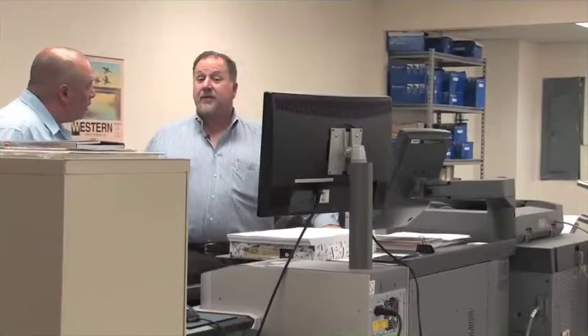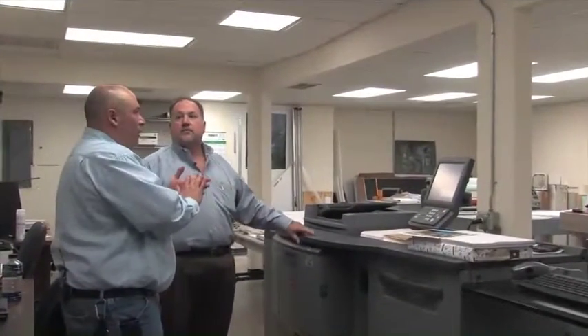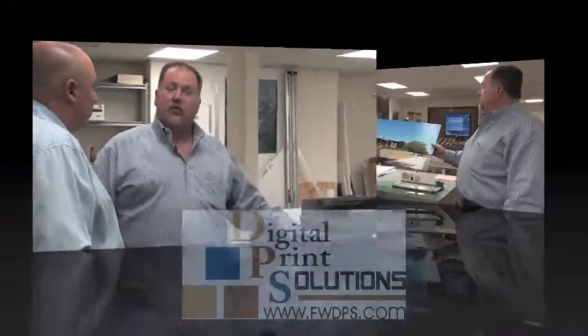We've got the Konica Minolta 65 copy-per-minute color copier, or digital press. We can go up to 13 by 19 inches, up to about 120 pound or 12 point stock. We can scan in documents or take digital files — PDFs, JPEGs, just about any file format. If a customer came in with a book that had black and white and color, I would run it all through this. There's not that much difference in black and white copy cost compared to our 105 copy-per-minute purely black copier, so it's just not worth it to hand-insert black copies. The quality on this is excellent.